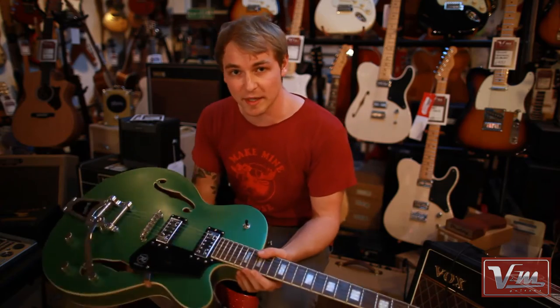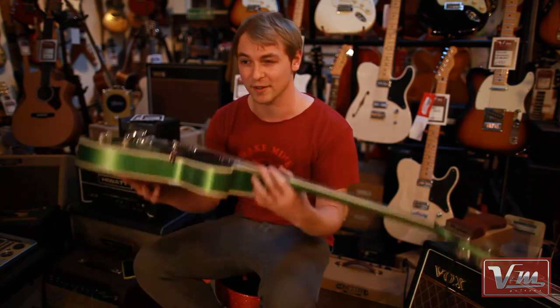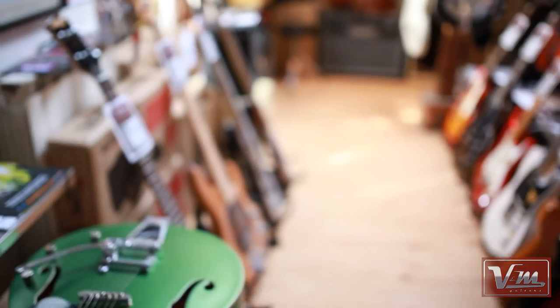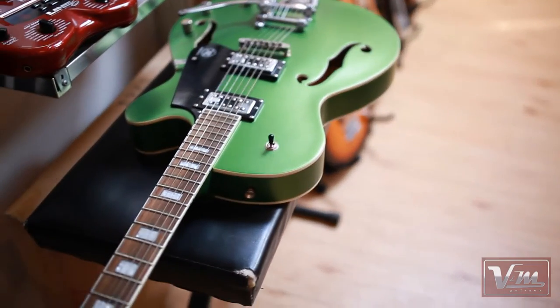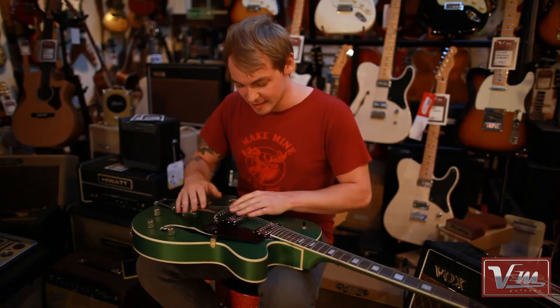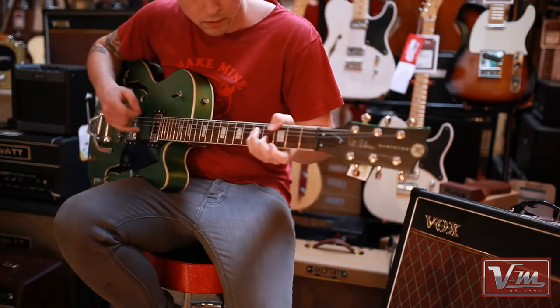Personally, I've never been a big body, semi-hollow, rockabilly guy. But these guitars are so easy and so nice to play. You've got, of course, korina build, binding on the top, locking tuners. The roller bridge on this Bigsby is so easy to use. And the Rocktron picture pickups in the middle give such a lovely kind of mid-ish twang.